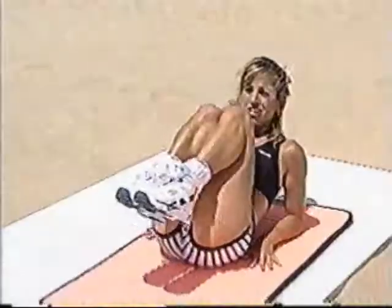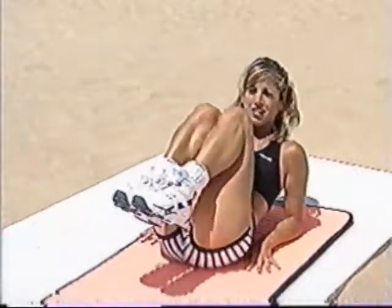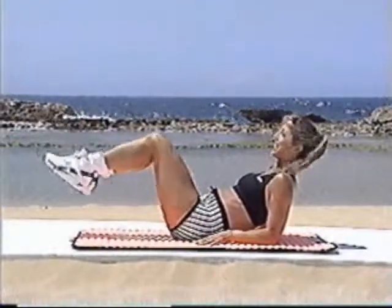You're doing it. Do you want to get a nice, flat tummy? Well, here are the exercises that will get you there. Just do it with me, and you'll see results in a matter of six weeks. And then you've got to keep it up to keep that nice, flat, sexy stomach.